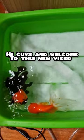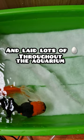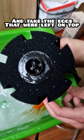Hi guys and welcome to this new video. Plato and Luna mated and laid lots of eggs throughout the aquarium. For this I decided to pull up the filters and take the eggs that were left on top. I also took them momentarily and put them in this basin where they managed to make more eggs.